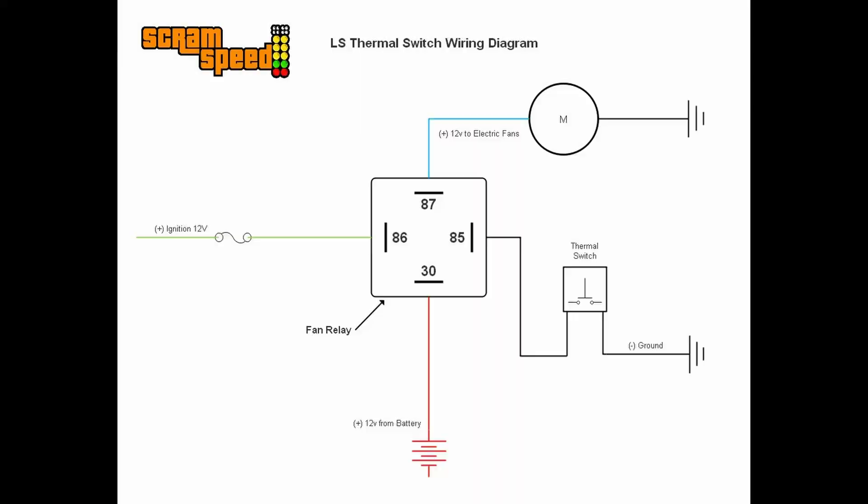Included with every one of our switches is a wiring diagram showing you how to properly wire up this switch on the ground side of an automotive relay. The switch is able to handle 30 amps; however, we do not recommend that you just wire it from battery power to the switch and from the switch to the fan.